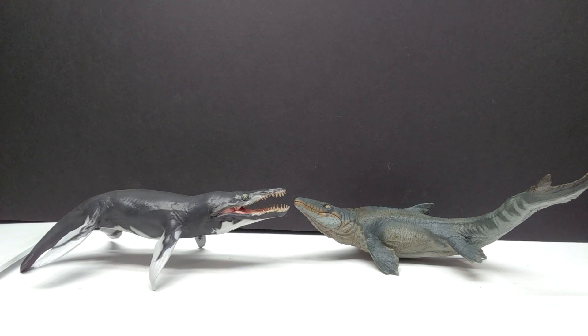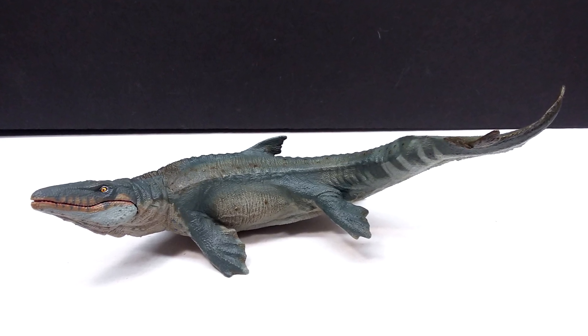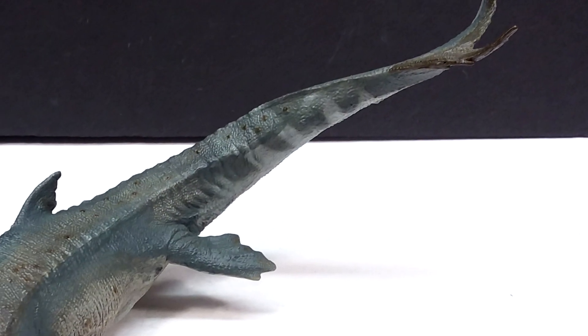Then for one final comparison, we have the Papo Mosasaurus next to the PNSO Kronosaur, just to give you one final comparison next to another marine reptile. This brand new 2023 Papo Mosasaurus is definitely a really fun figure and honestly a huge step in the right direction for Papo.